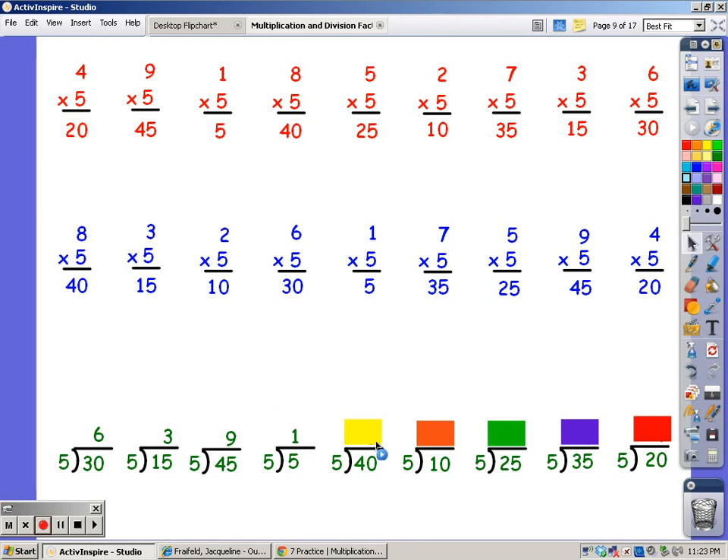Until I get to 40. 5, 10, 15, 20, 25, 30, 35, 40. It took 8 fingers. Until I get to 10. 5, 10. It took 2 fingers. Until I get to 25. 5, 10, 15, 20, 25. It took 5 fingers.